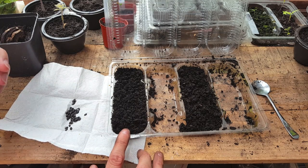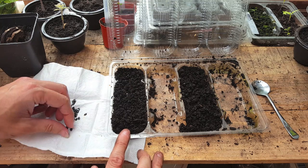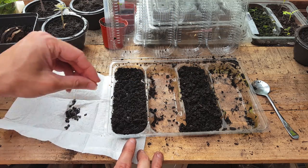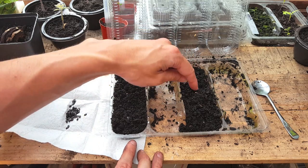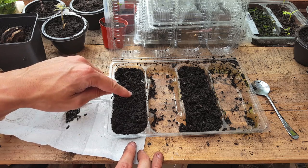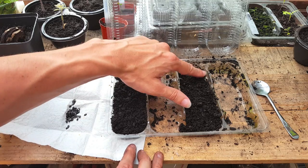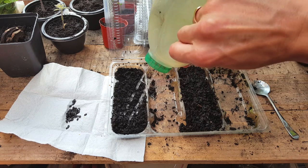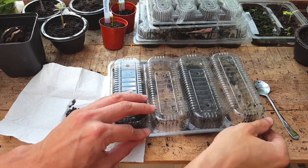I'm using my ever faithful chocolate eclair box as a propagator. I'm just going to get the seeds and put about three in each section. Once you've done that, just push it in slightly with your finger — you don't want to go too deep, probably about two or three times the thickness of the seed itself. Then just push the soil over so it's nicely covered. Just water it in gently and make sure it's not too sodden. Then all you need to do is put the lid down and keep this in a nice warm, dry place.